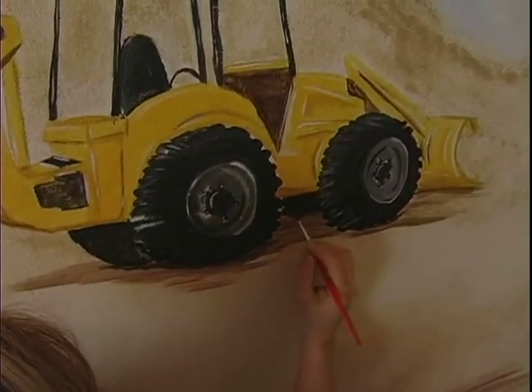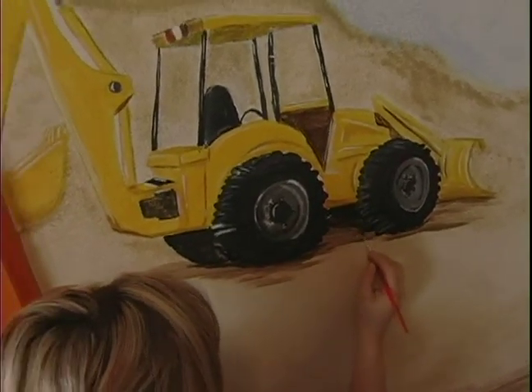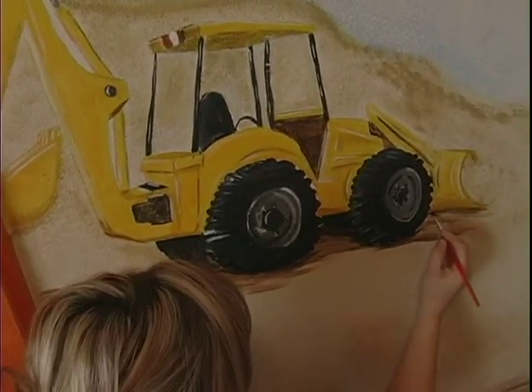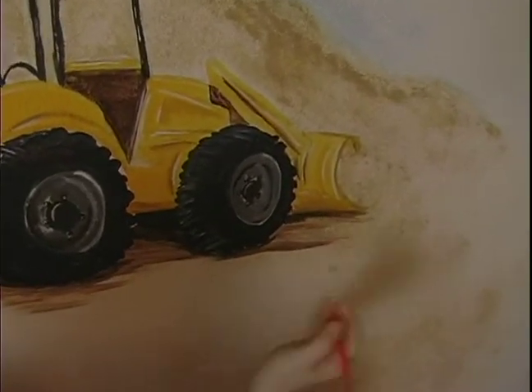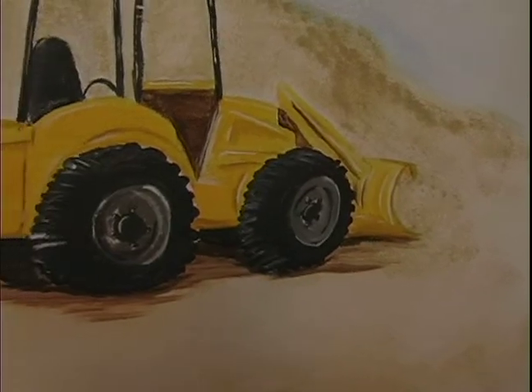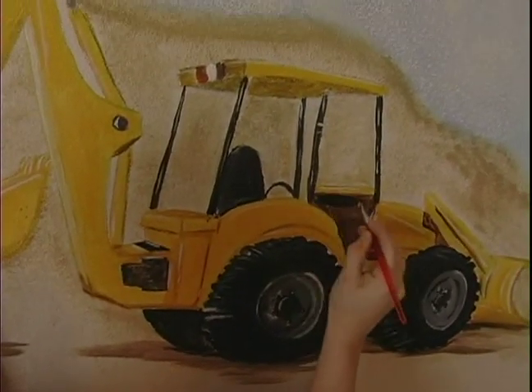It's really important to do a shadow underneath it, and just wherever you feel like it needs to have more stuff, it starts to come alive right before your eyes. You're just going to darken some of the areas that you feel aren't quite dark enough.